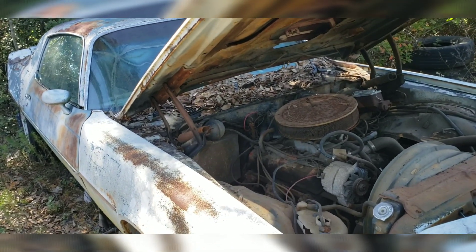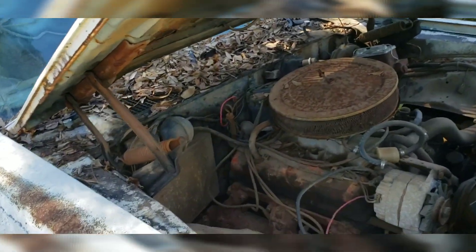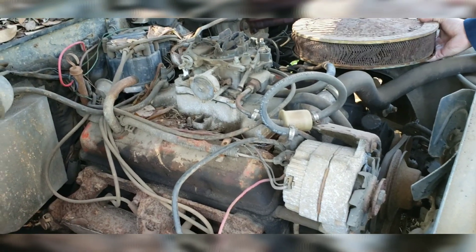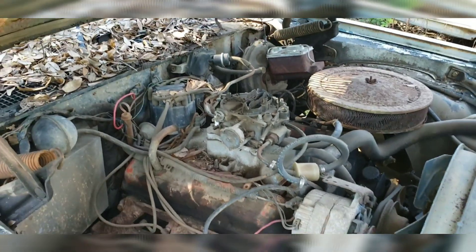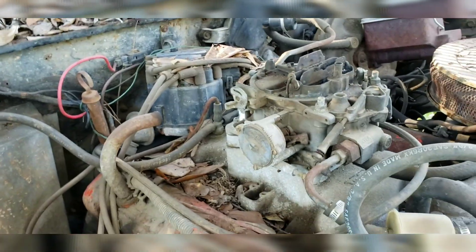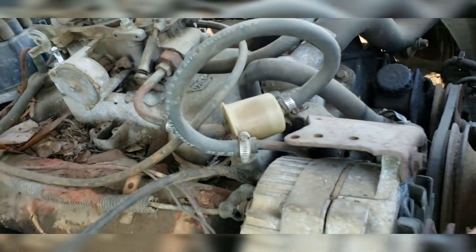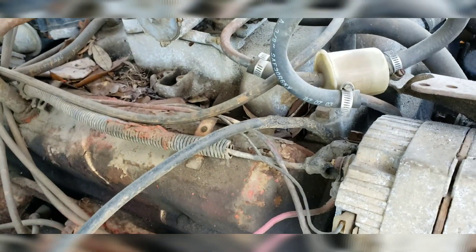So what year is it? '78. What engine are we looking at? A 350. So solid 20 years this thing hasn't run. The plan is we're going to get under here and see what we're really looking at. I think a Holley will bolt to that intake - I just rebuilt the Holley the other day, so I was going to put that on there. Factory weight reduction, get a new one of those.